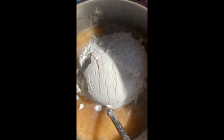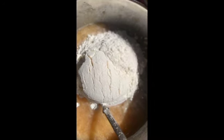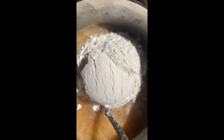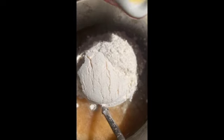Oops guys, I forgot to put the butter. But not only that, we don't have unsalted butter. So we just use the butter and we're gonna pour it in our bowl.